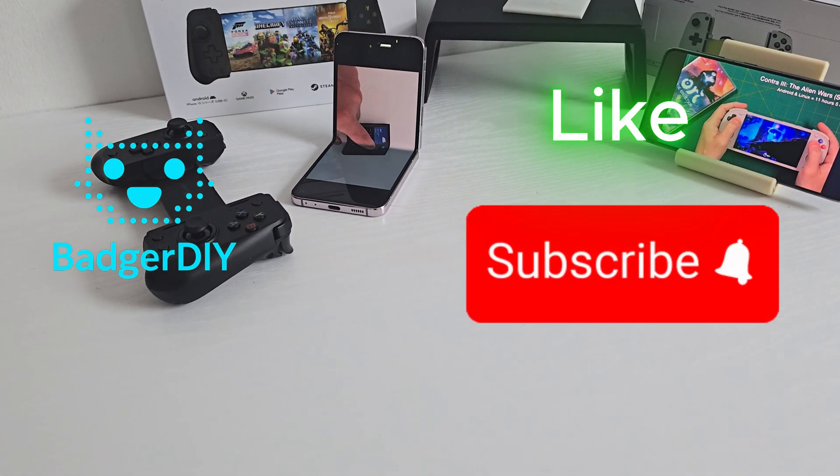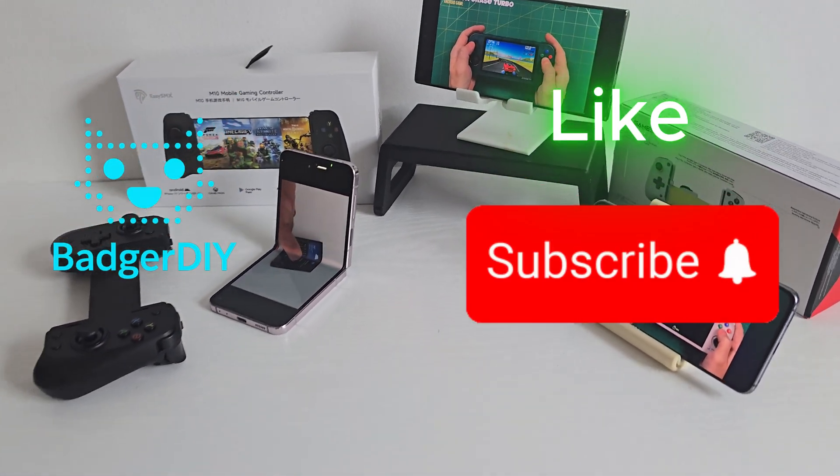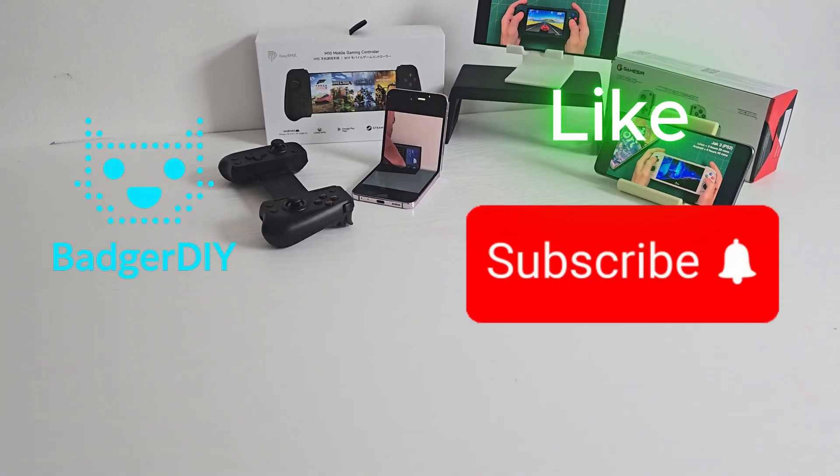If you do enjoy this video so far, don't forget to hit that like and subscribe button so you don't miss the next one.